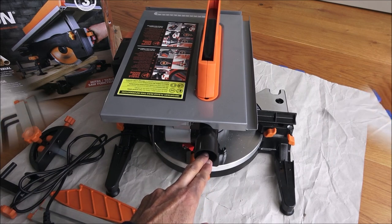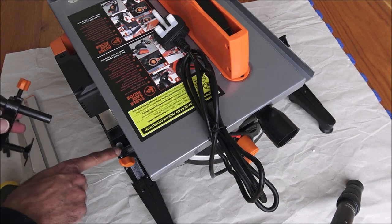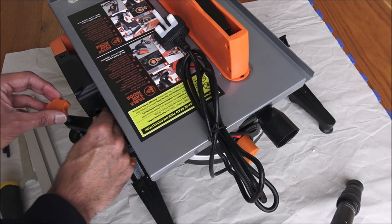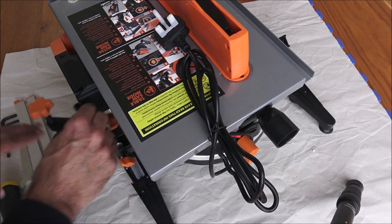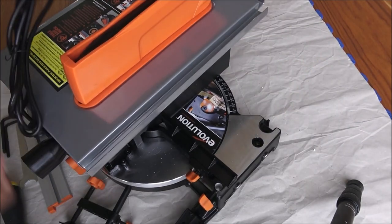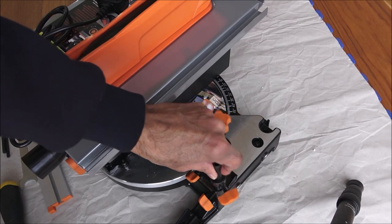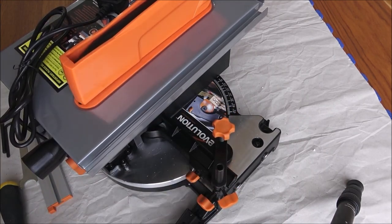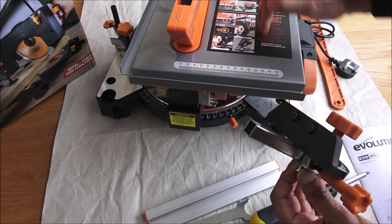This is the dust extraction adapter — it can be placed just here and you can attach a hoover onto this area. Next is the clamping adapter; there are two locations for it. You can fit it on either side — one side is a bit tight, but useful if you have a long piece of wood coming out. The easier positioning is on the other side: just loosen it, sit it in, and tighten. Simple as that.